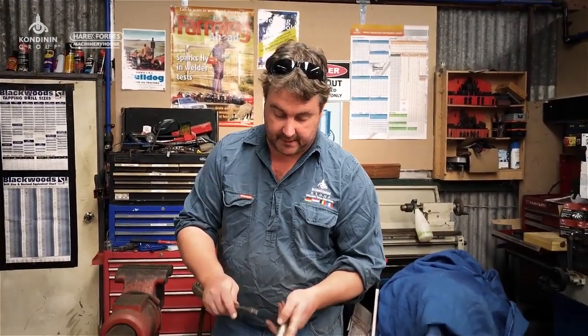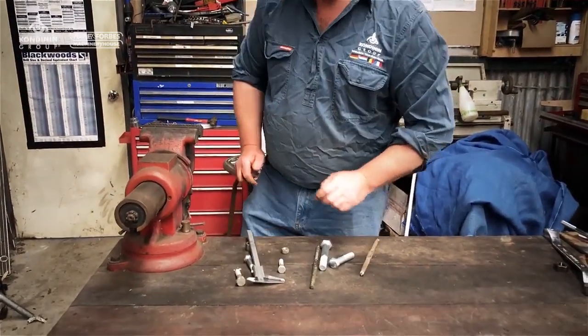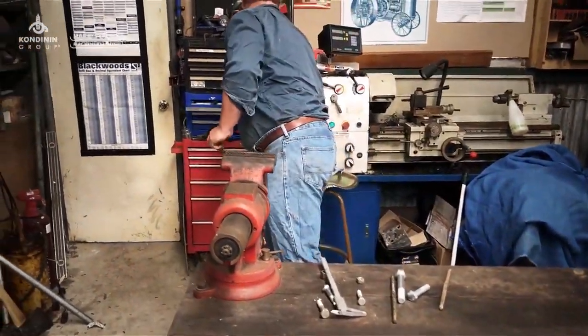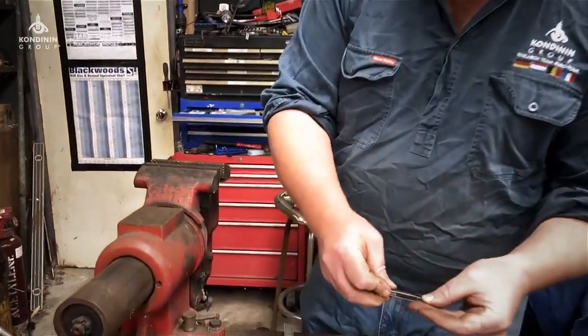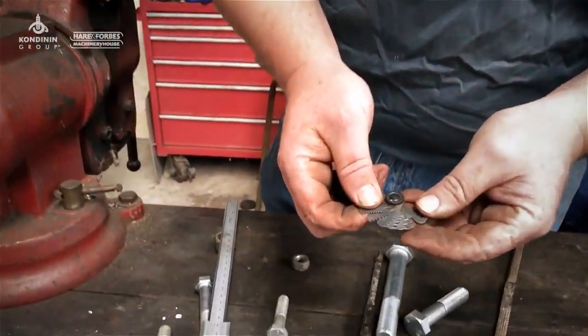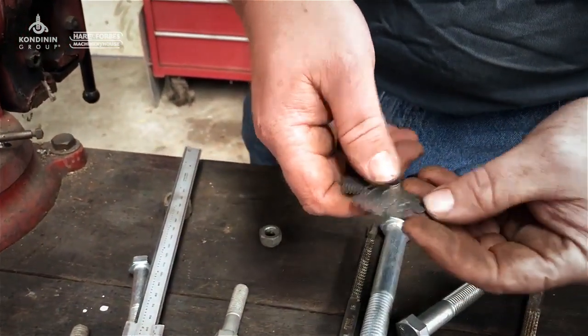We've shown thread files before and you can use those to match up the threads. Or failing that, this is a thread pitch gauge — I've got thread pitch gauges for UNC and UNF, metric, and also Whitworth.